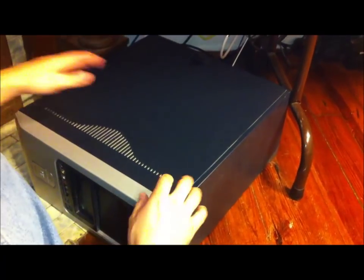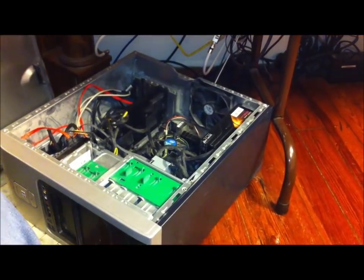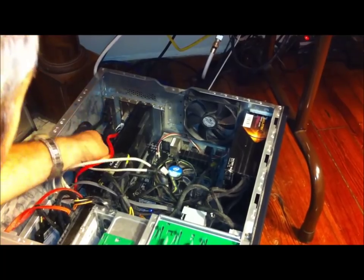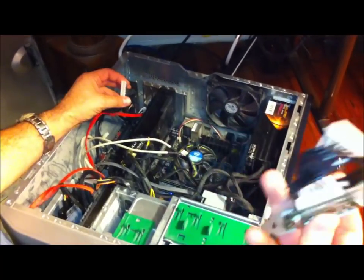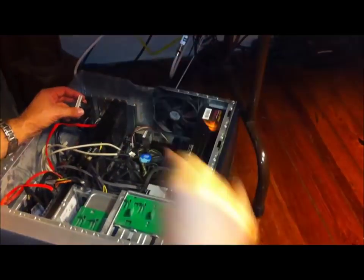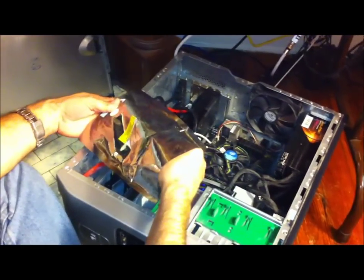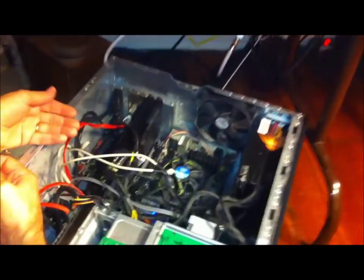I've got the computer on its side and I'm going to take the case off — these HP cases you just grab and pull and the whole thing lifts off. Ignore the dust; it's a little dusty but not too bad. I'm going to install the card in this gap here. I should have a wrist strap on, but one thing I always do is while it's still in the bag, touch the metal case to ground yourself. While you're holding the card, keep a hand on the metal case so you stay at the same potential and won't build up static electricity too badly.